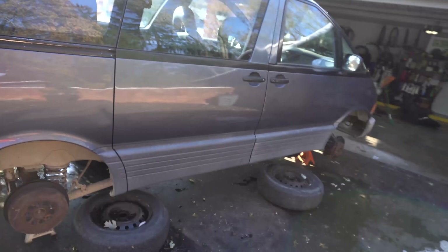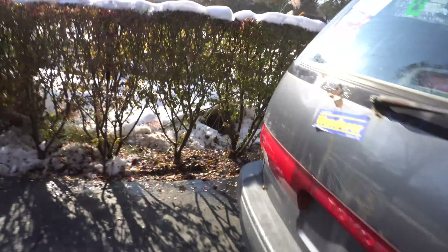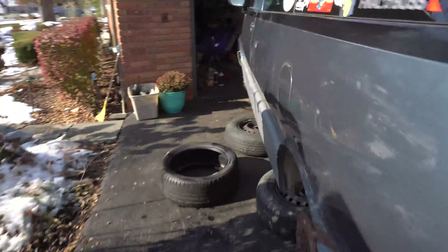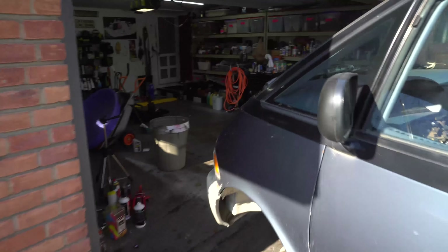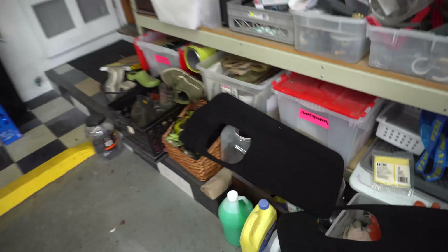Hi, what's up guys? New day here. Last night you saw we got the Previa running. We got the test brakes out a little bit. I painted those little side — I still don't know what to call those — little fabric pieces I guess. It should be 100% dry by now.